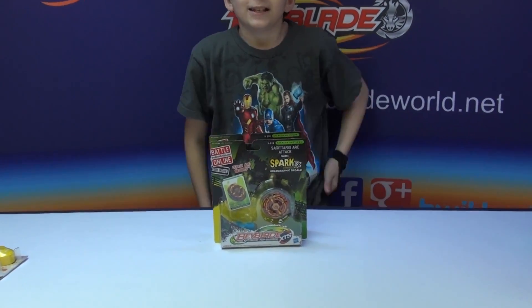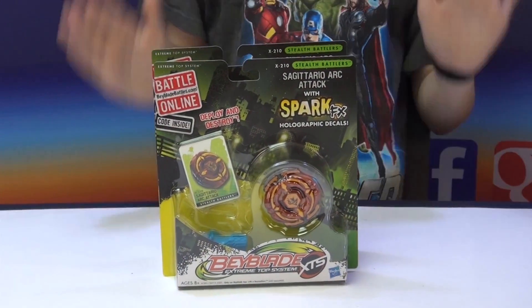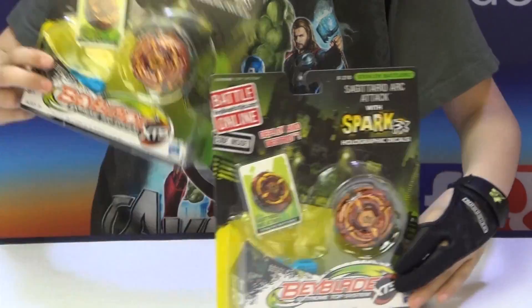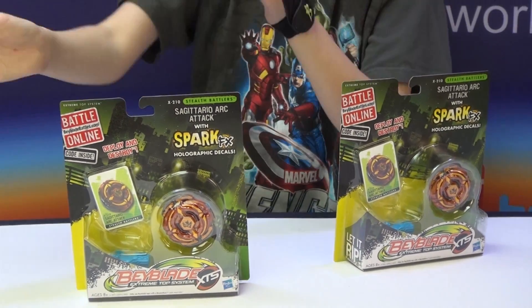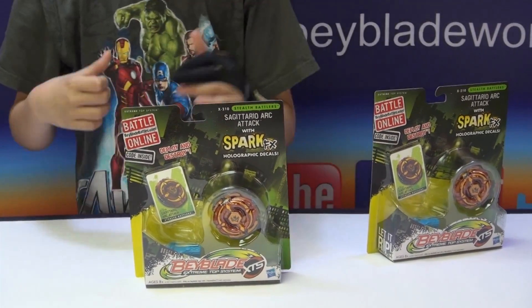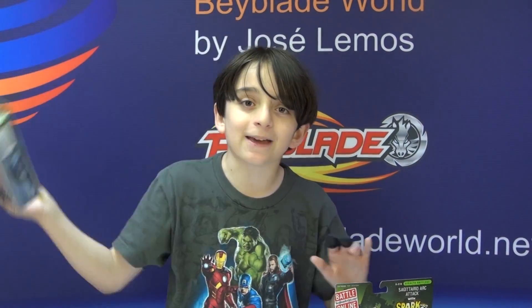Wave 6 has just arrived today. This video is called the Beyblade Sagittario Arc Attack unboxing slash giveaway. That's right, you can win one — just one Sagittario Arc Attack. So what you have to do is do not type 'enter me'; comment what you think about this video, like the video, favorite the video, and share the video. Blah, blah, blah, other giveaway stuff. So bye-bye giveaway.